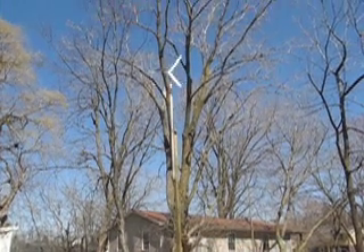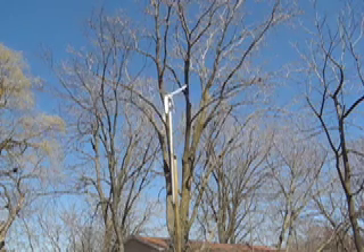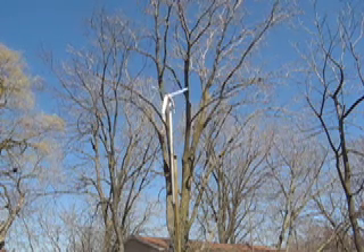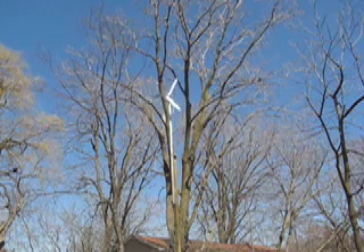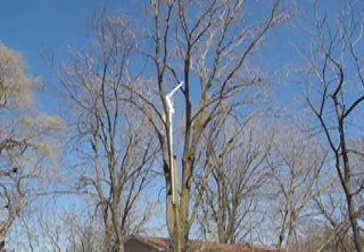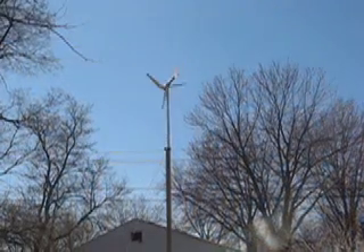Hello everyone, just wanted to give you a little update on my wind turbine. As you see, it's off the top of the house and in the backyard on a 16 foot 4x4 with 5 foot of PVC sticking off the top of that. Wanted to give you a little bit more detail on the tower itself.